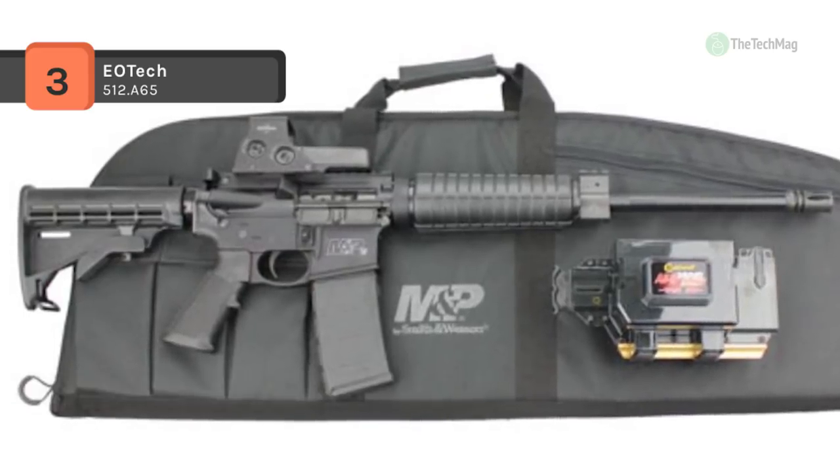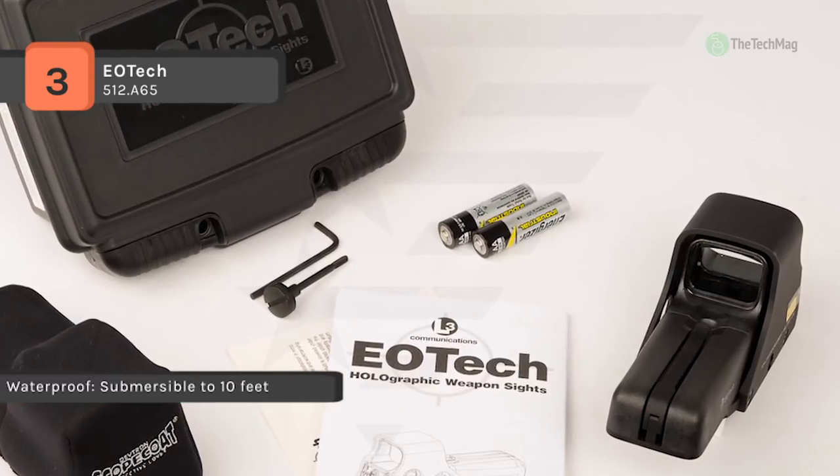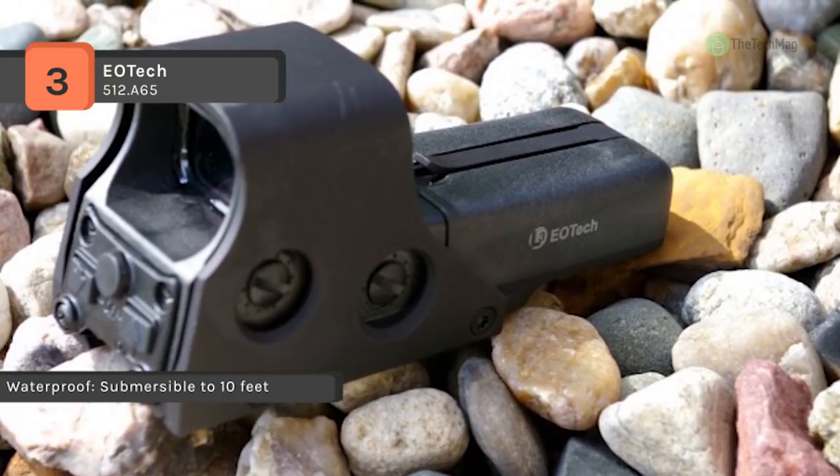It works with the 1 inch Weaver dovetail mount and offers excellent engagement, decreasing the time it takes for target acquisition so that you begin shooting faster and improve your chances of hitting your target.